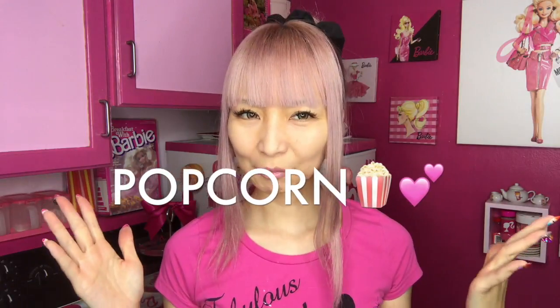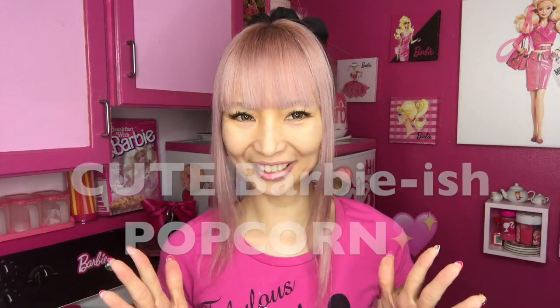Anyway, today I want to try making popcorn. Not just regular popcorn, but like some cute, cute Barbie-ish popcorn. Let's start!